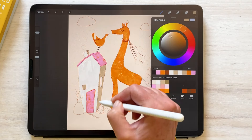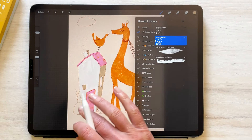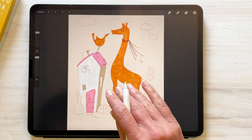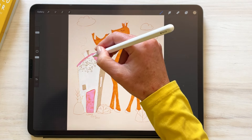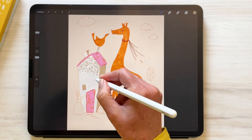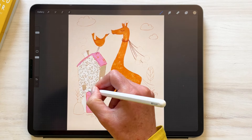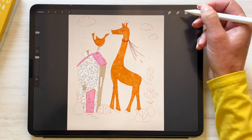I'm going to use the same color we used for the shadow, and using our leaf stamp — I think the size is about right — we are just going to randomly stamp out a cute little leafy pattern. I think that looks pretty good.